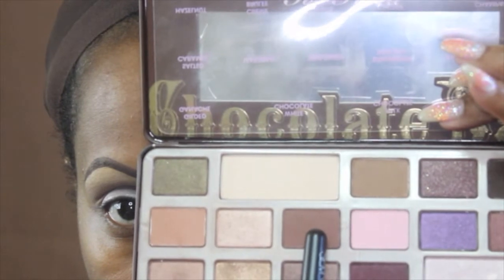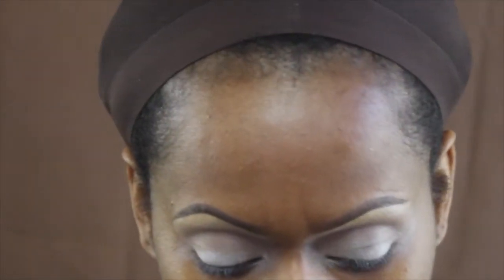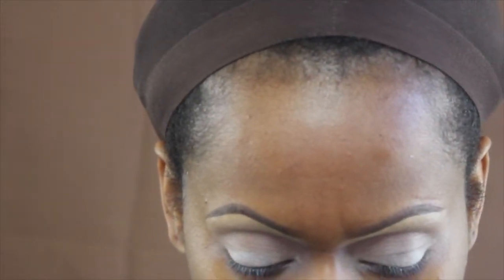You guys know Chrissy P's technique where if you invert your brush it does the blending for you — that's what I'm doing here. The next color I'm going in with is Semi-Sweet, taking that into the crease as well. I want a very nice soft smoky eye, so I'm layering all three colors in the crease: Salted Caramel, then Milk Chocolate, then Semi-Sweet — all varying degrees of brown.